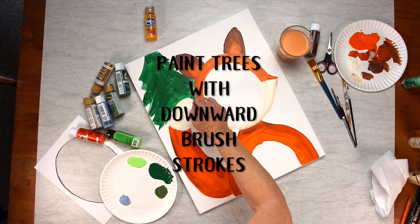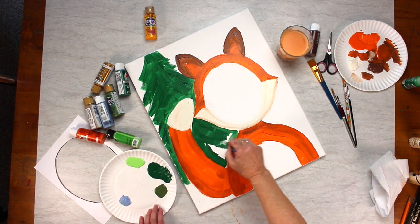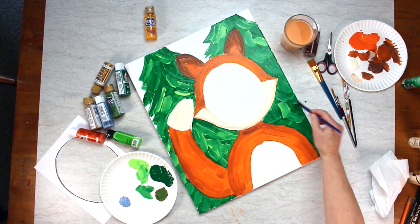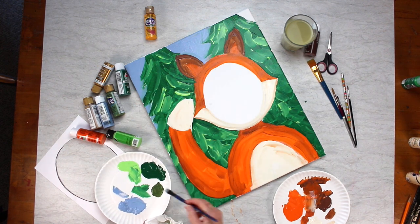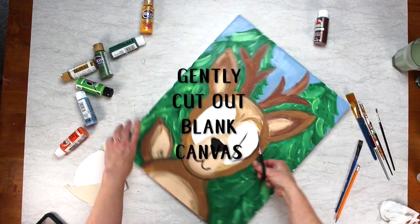Then you'll put in the tree with these downward strokes — don't be a perfectionist about it. Bring a little bit of the lighter green on top and it makes it look kind of dimensional, so it's pretty simple. Finish up with your sky, and then use your X-Acto knife to make a little slit and cut out that blank canvas so the face shows through.